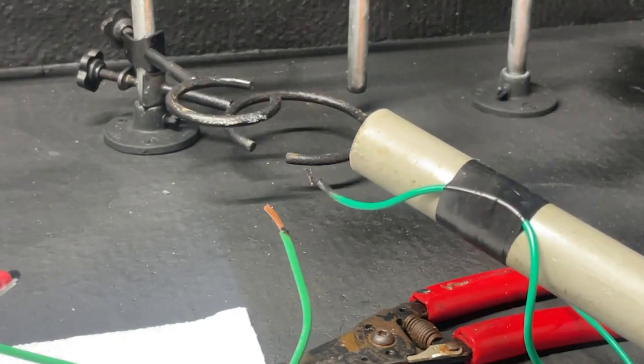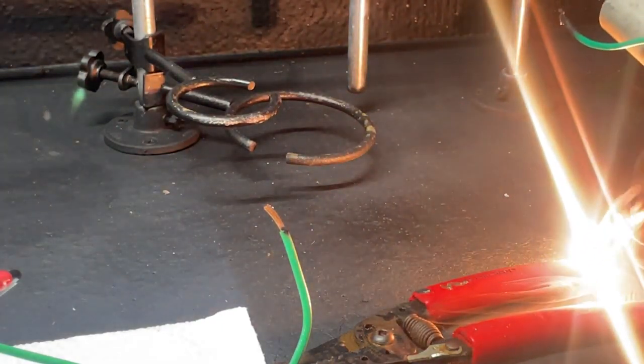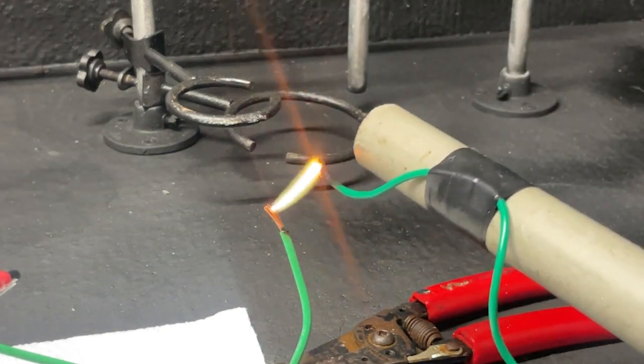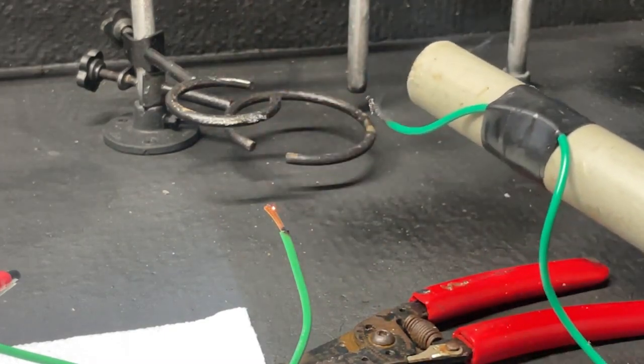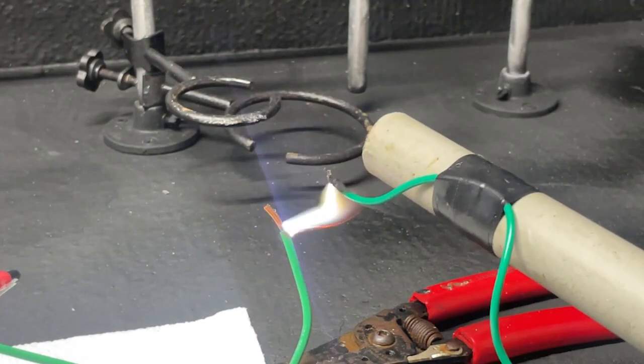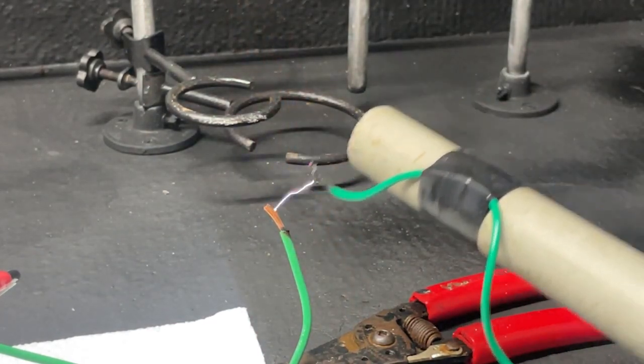Now let's give it a nice test and pull some arcs with it. As you can see that voltage is really high. Those are some really nice meaty arcs — yeah, those are some scary arcs. They are pumping quite a bit of current through those. If you touch that you would die. You'd be seeing Steve Irwin.